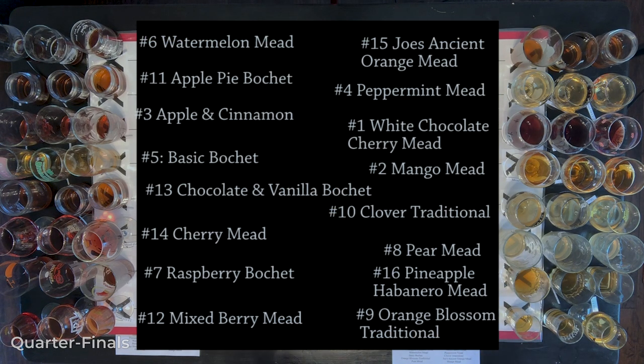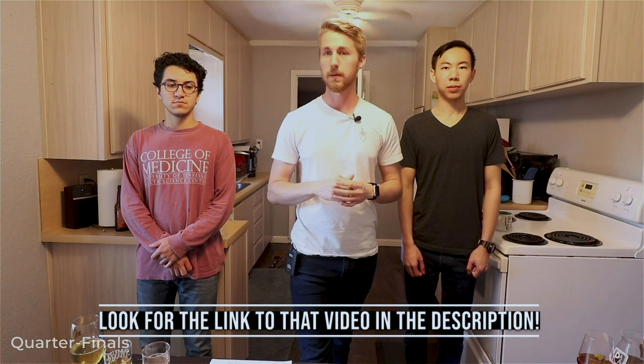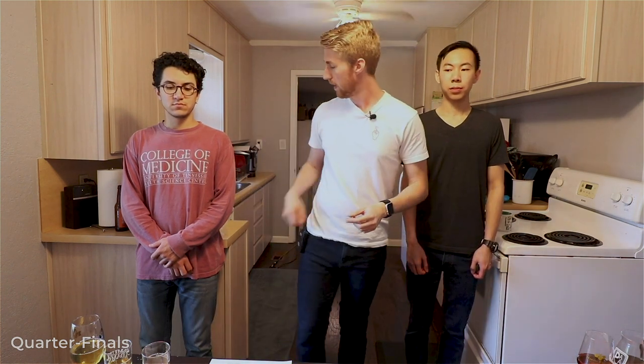Each mead will battle through taste testing and we'll decide based on which one we like more — not necessarily diving into all the extra characteristics. In the future there'll be a video where we taste test every one and rank them on a detailed scoring sheet, so look out for that. It's simple: we go two at a time, using a coin with a red side and a green side. There are three of us so we don't have any ties.